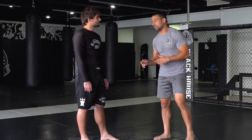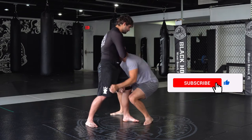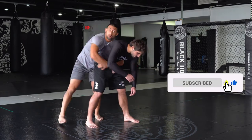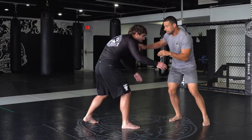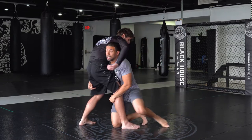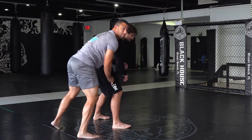A few ways from the standing position can occur. I'm going to attempt a single leg — I pop my head out to the outside, cut the corner — back control from a standing position. Switch stance for me. I go ahead and I take a double leg, I pop my head up, turn the corner. Once again, another back control from a standing position.